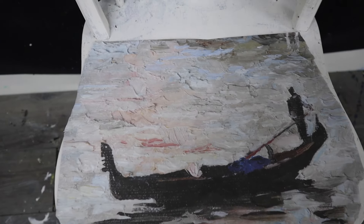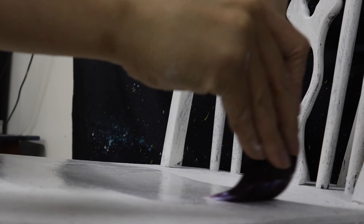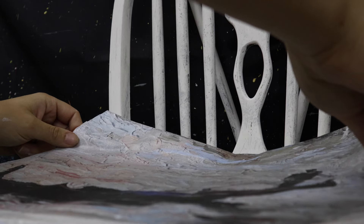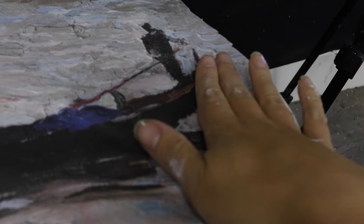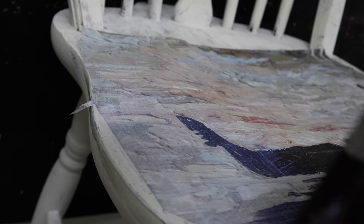I also cut around any edges that were hanging off the chair. Don't worry about it looking perfect or having perfect lines at this stage because all of this is going to be blended in. After that I applied my satin clear coat as a glue — just one coat to start with — then laid my decoupage paper over the top and used more satin clear coat to make sure it was glued on nice and tight.